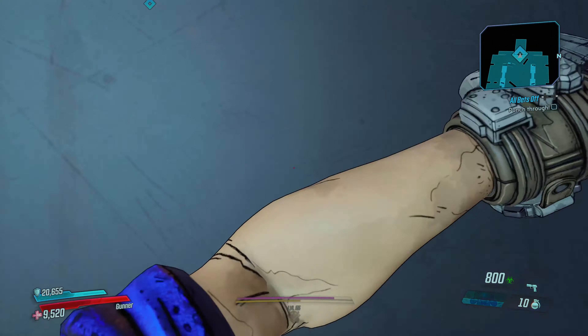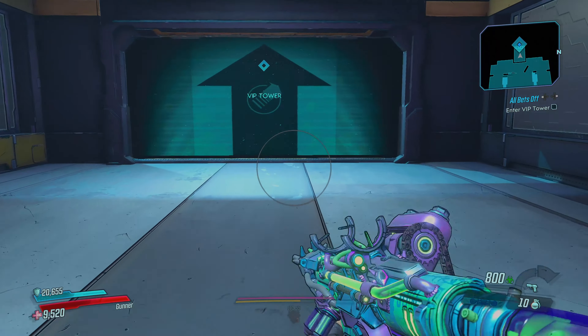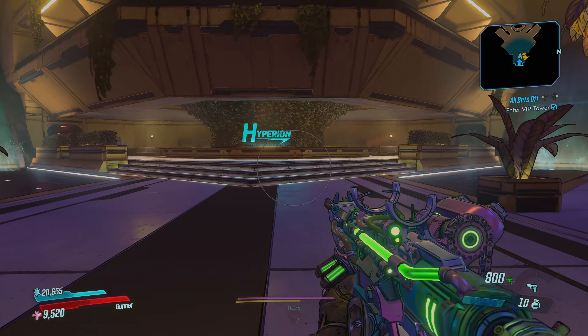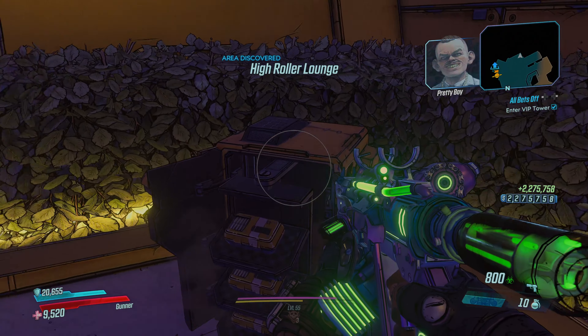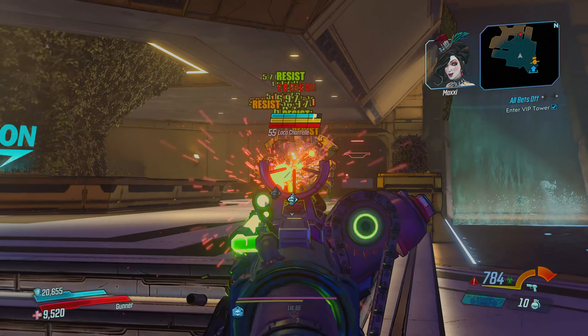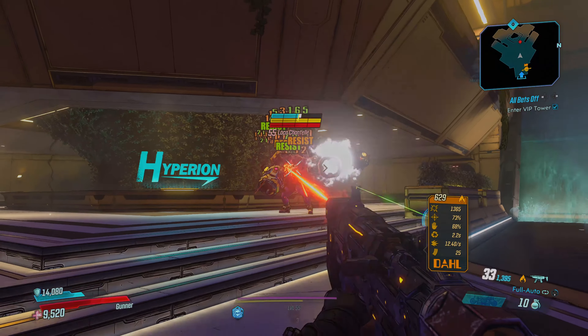Borderlands 3 runs fine. The 4K 60 mode is fine. I did get a free upgrade — I didn't have to buy this. I just inserted my Borderlands 3 disc and it gave me the update. It does that with all the games, and that's one of the best things about the Series X: the transition is seamless. It loads up all your saves — I've got the DLC save for the Handsome Jackpot DLC, so I loaded in here.